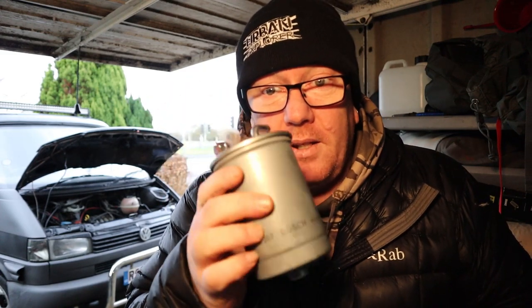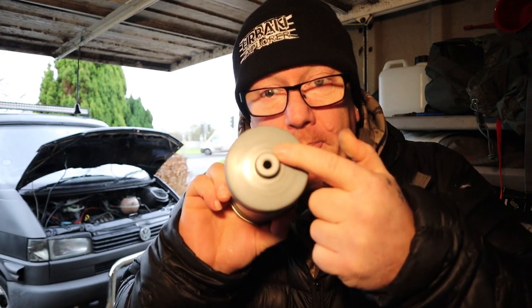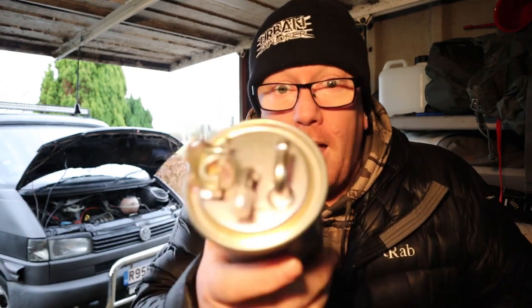Right, fuel filter. There are three connections: one there, one there, one there. This one is with a split pin, these two are on small jubilee clips. Then we need to replace this, stop it on the bottom, take the other one out, fit the new one. These are jobs that I do on the van twice a year. I want new coolants, new oils and new filters in the van for summer, and the same for winter as well. It's an old van, it just needs that sort of looking after. And, you know, £50 does go a long way to help the van run a lot better. So let's get this fella in.